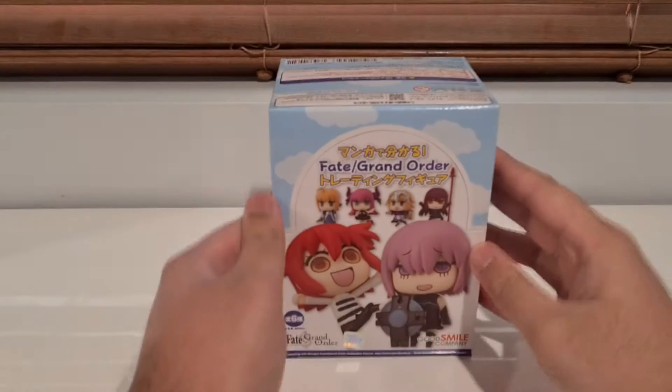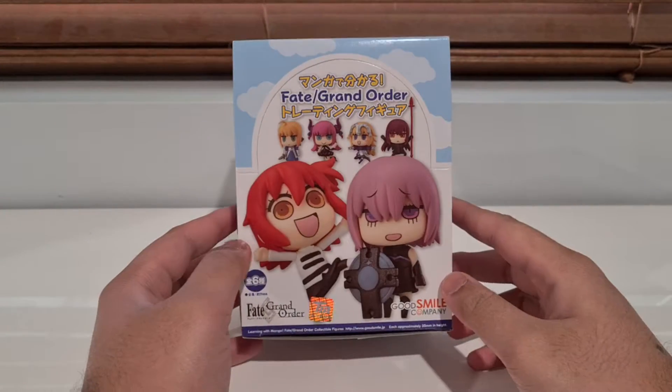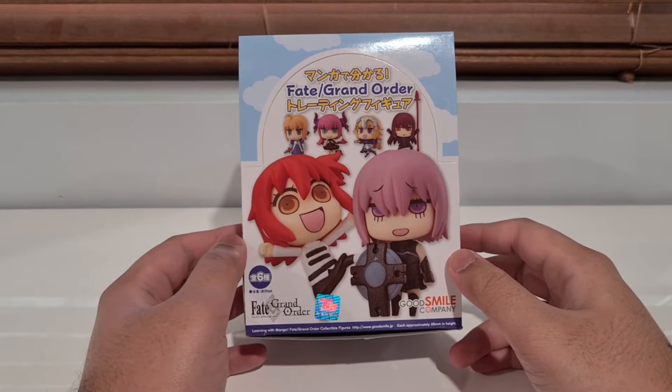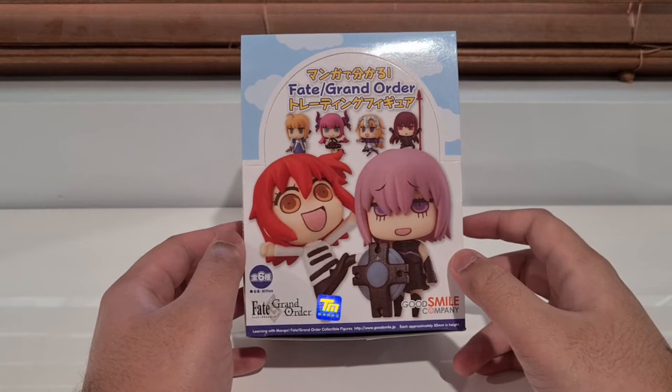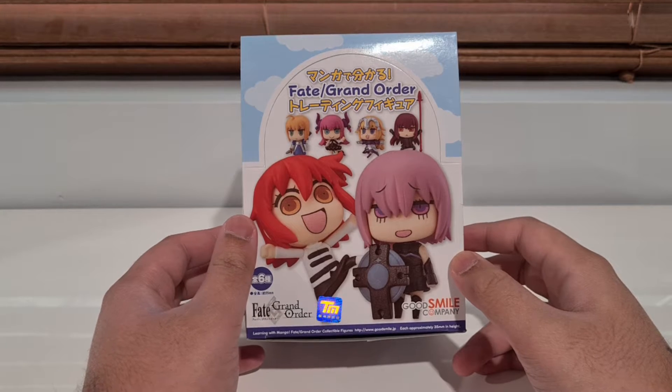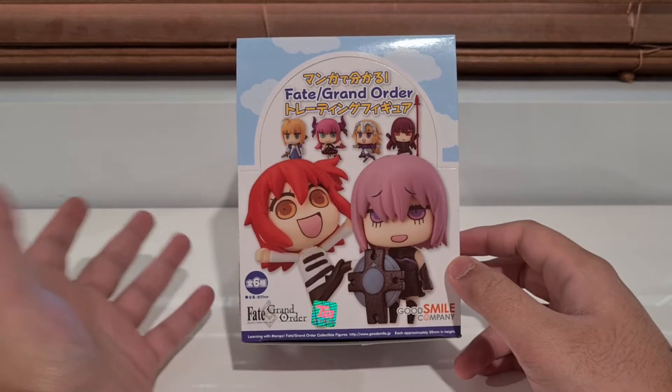Hello everyone and welcome to our brand new mini-series! We're going to be doing a new mini-series on the Fate Grand Order Learning with Manga figures. At the point of this recording, there are three sets of these and each of them — they call them episodes.